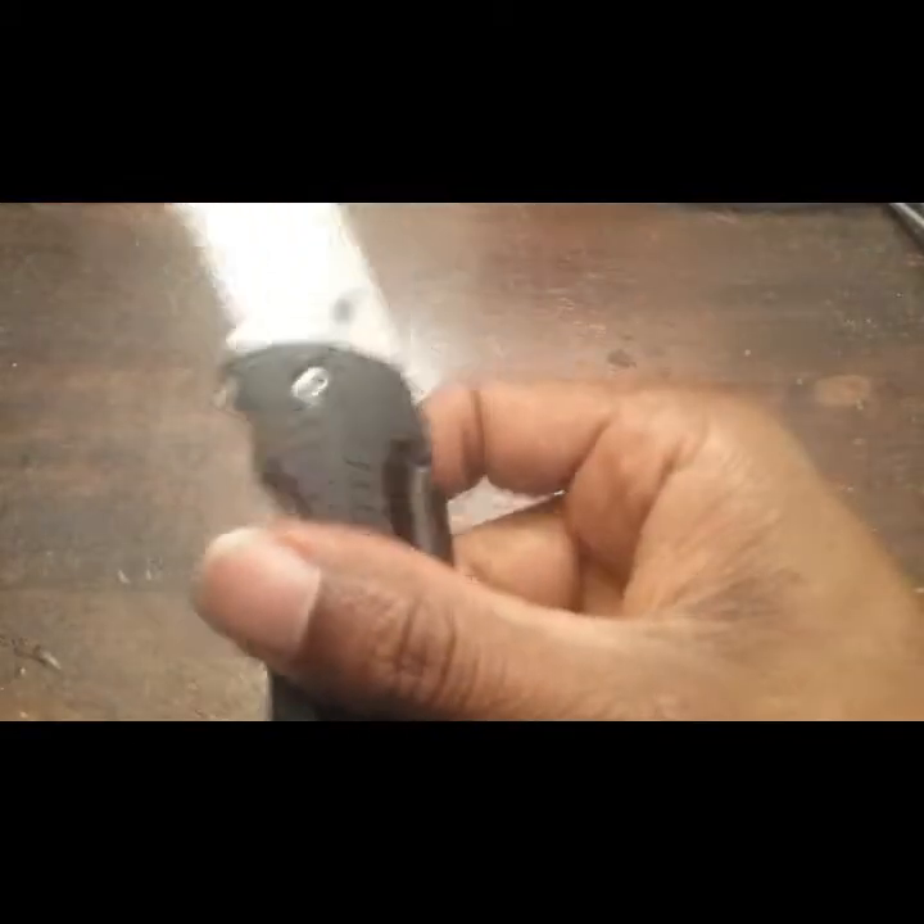Looks really good. Nice size, easy to hide, easy to fit in your pockets. And like I said, you have the belt clip as well.